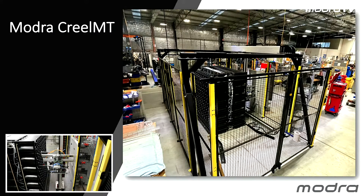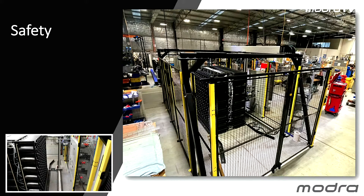We'll watch the machine running in the view on the left-hand side of your screen as I give a presentation about various technical details about Creel MT. With Creel MT our first approach to this machine is safety, and for the safety of our employees and customers we've put a lot of effort into making this machine as safe as possible to run.